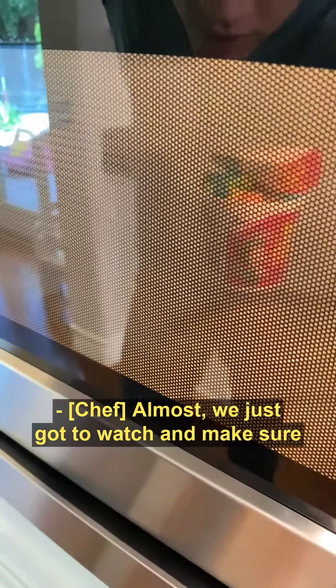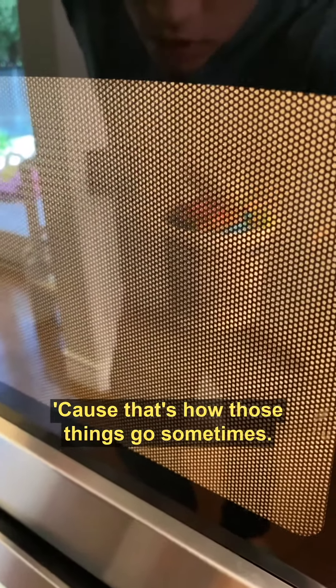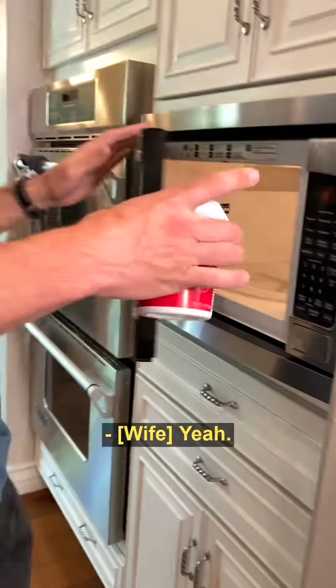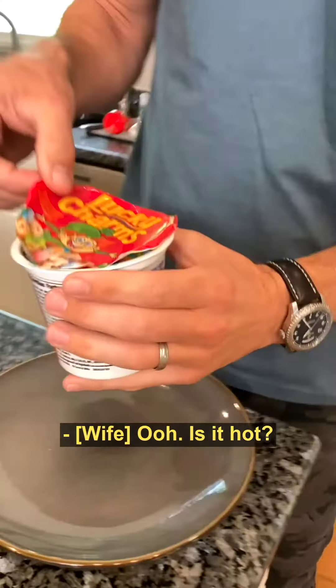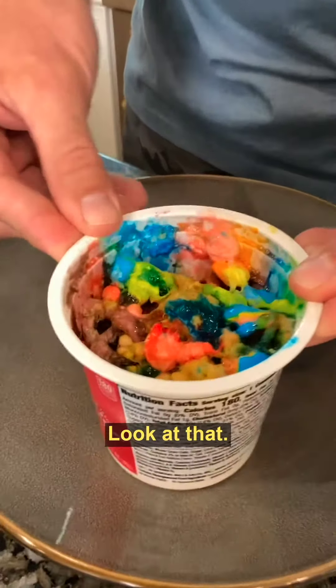We just got to watch and make sure that it doesn't explode because that's how those things go sometimes. Ready? It could explode? Yes. There we go. Ready? Oh yeah, buddy. Is it hot? Look at this. Right there. Okay. Look at that. That's so pretty, actually.